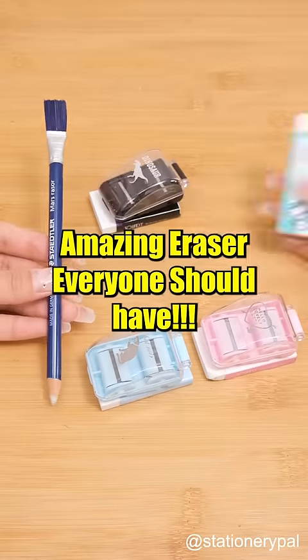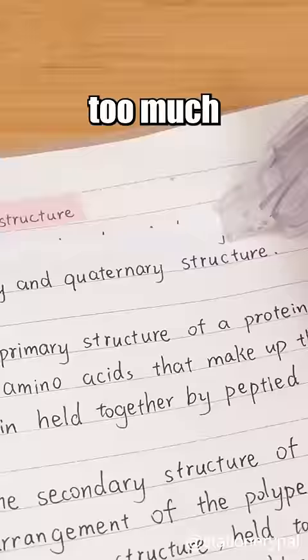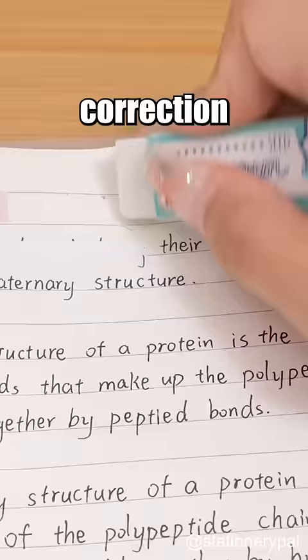Amazing Eraser Everyone Should Have — Seed Correction Tape Remover. What do you do when you've applied too much or mistakenly used correction tape? This eraser rescues you, erasing tape marks smoothly while safeguarding paper.